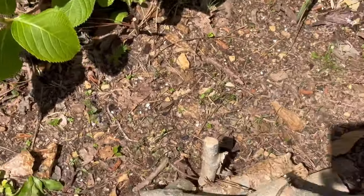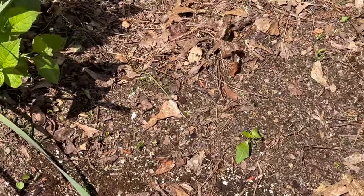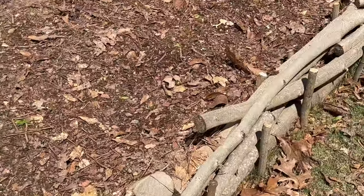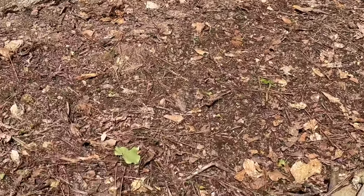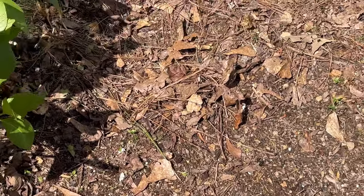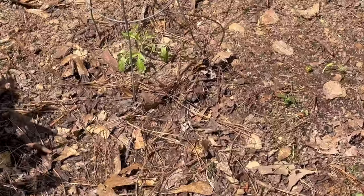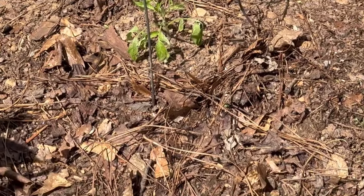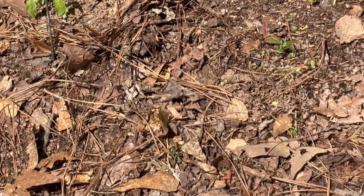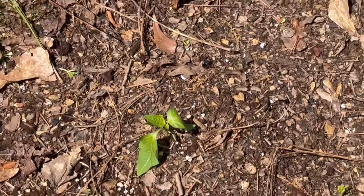I've got bunching onions all throughout there. So let me tell you what else I've planted since the last video. I went through and planted hyssop. I've got all sorts of stuff — zinnias, chives. This right here is a Paul Robeson tomato; they look rough, I know, but they're not dying yet. I've got a lilac bell pepper too.